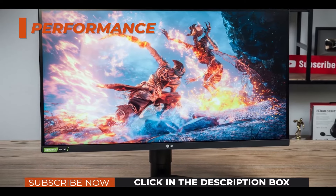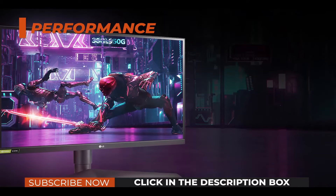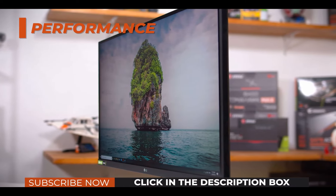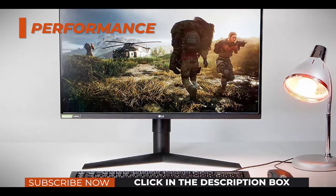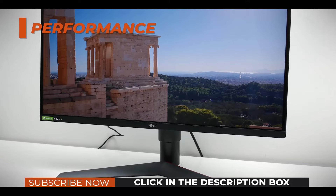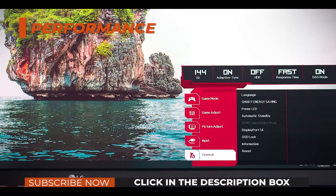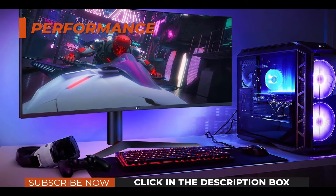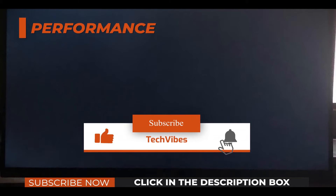The LG 27GL850 144Hz gaming monitor is certified by NVIDIA as G-Sync compatible, so you'll be able to take full advantage of VRR even with an NVIDIA graphics card — requires a GTX 10 series GPU or newer. Note that the FreeSync range is limited to 48–100Hz over HDMI. Another thing to keep in mind is IPS glow, which is an expected drawback of this panel technology. The amount of IPS glow and backlight bleeding will vary between units — as excess light passes through the panel it appears as glowing around the corners of the screen, but it's manageable. Finally, the monitor has a flicker-free screen and an integrated low-blue light filter, allowing you to enjoy long gaming sessions without straining your eyes.